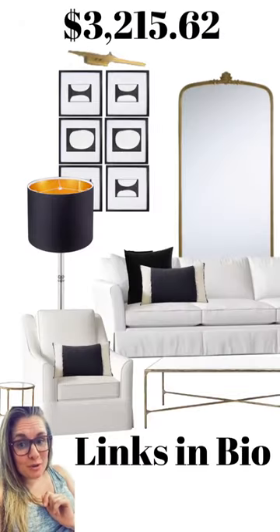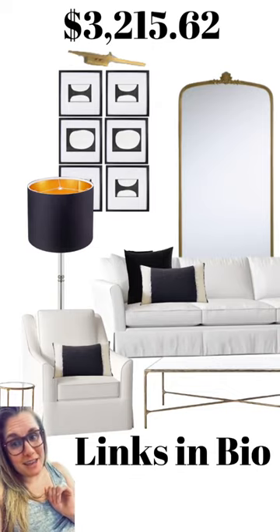And here's your duped Restoration Hardware living room for just over $3,200. Links for everything in my bio.